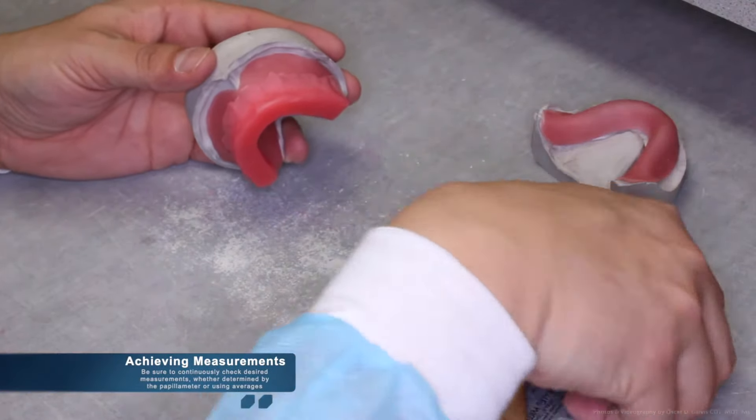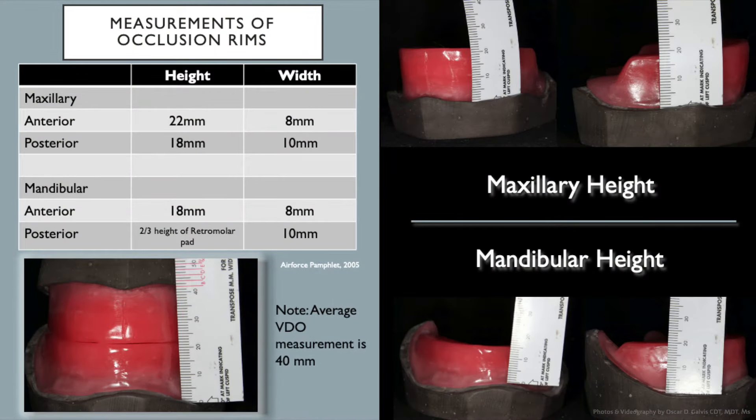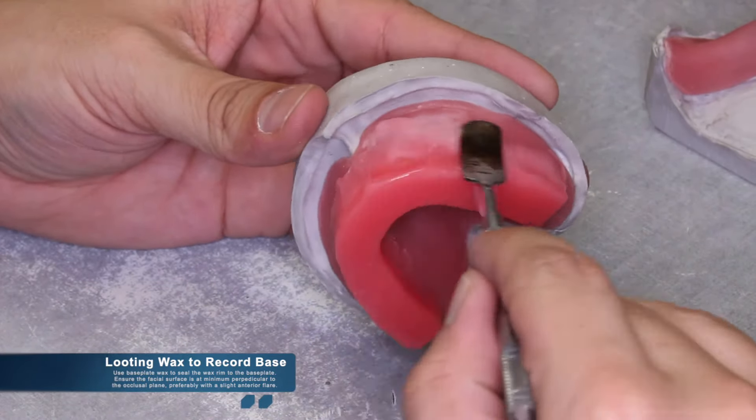During occlusion rim fabrication, continuously check for desired measurements, whether using a papillometer or average measurements. The average measurements for a maxillary occlusion rim are: 22 millimeters of height in the anterior and 18 millimeters in the posterior; width should be 8 millimeters in the anterior and 10 millimeters in the posterior. Once desired measurements are reached, lute the wax to the record base using base plate wax. Ensure the facial surface is at a minimum perpendicular to the occlusal plane, and preferably with a slight anterior tilt.